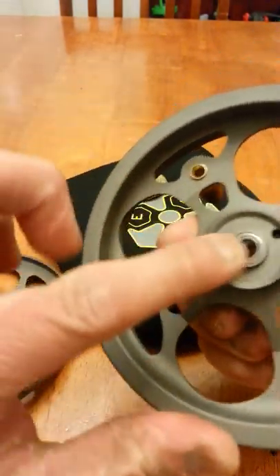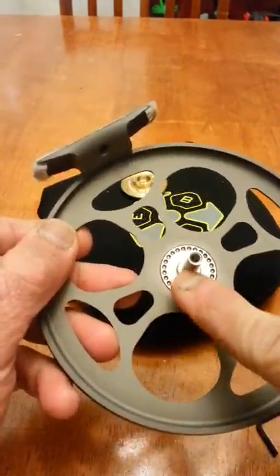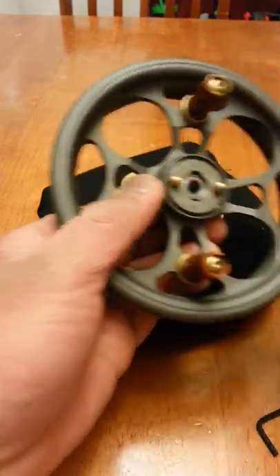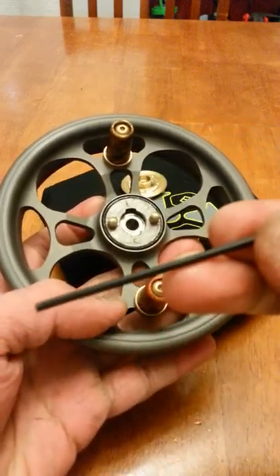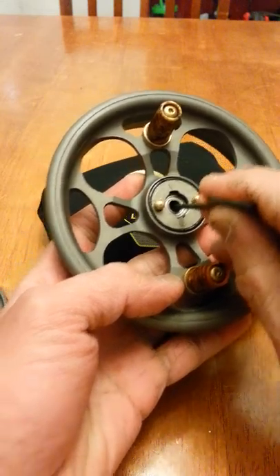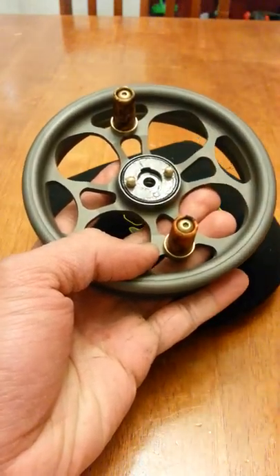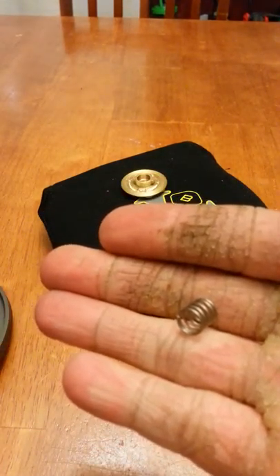It would depend — sometimes that bearing gets stuck on there; sometimes it would stay on right where the center pin is. But in this case it came down. So what I usually do: take the Allen key, kind of catch the spring inside there, push at it, and the bearing should pop out. There you go — the bearing's right there. And this is the spring I was talking about.